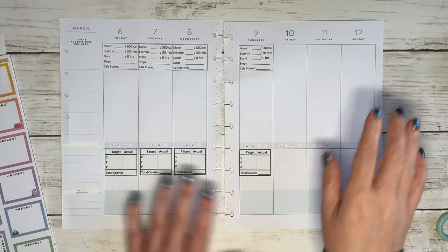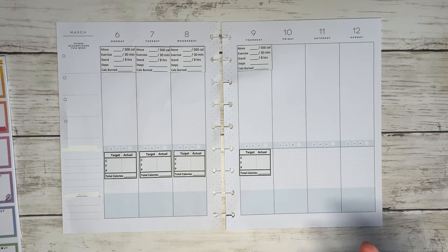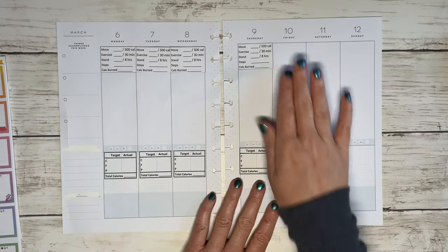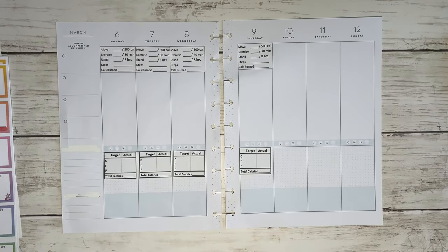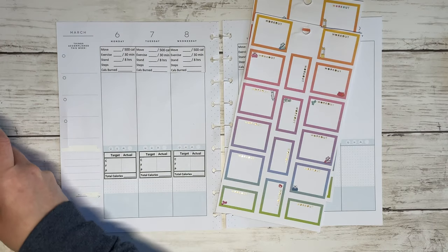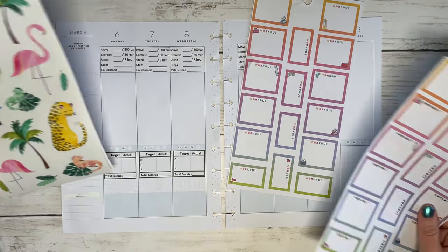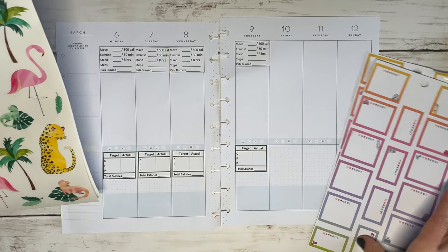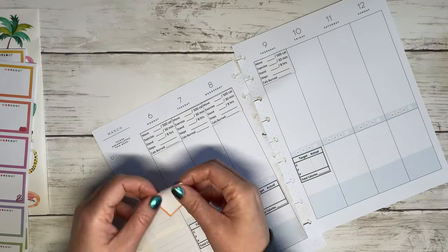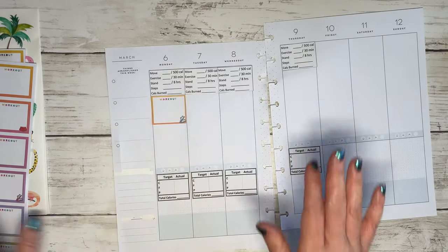I put my stickers down. I didn't have anything for Friday through Sunday because I'm going away, and while I may get a workout in and definitely try to eat healthy, I'm a hundred percent sure I'm not gonna be tracking that. I also pulled these boxes from the Happy Planner Don't Give Up Fitness book. We can definitely use that and bring in some more colors — I definitely want to bring in some orange and yellow.